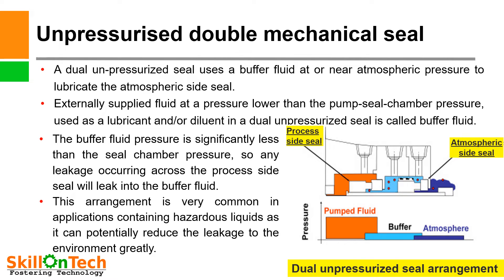In this slide you can see the process side seal and the atmospheric side seal. A buffer liquid is provided from outside. So this is your pump liquid, this is your buffer fluid, and this is your atmospheric side. If any leakage from pump fluid occurs due to failure of the inboard seal, it will only reach the buffer liquid and not go into the atmosphere. So in case we are handling hazardous liquid, it can reduce leakage to the environment.